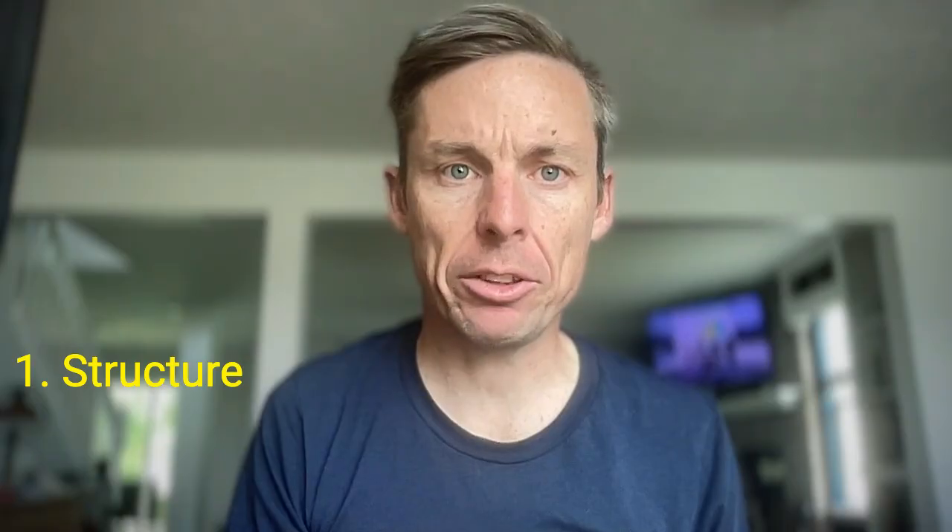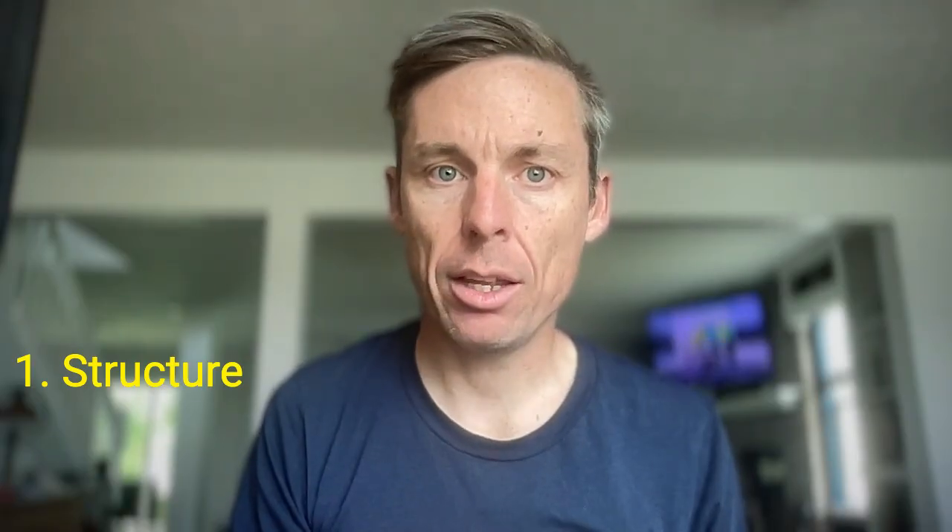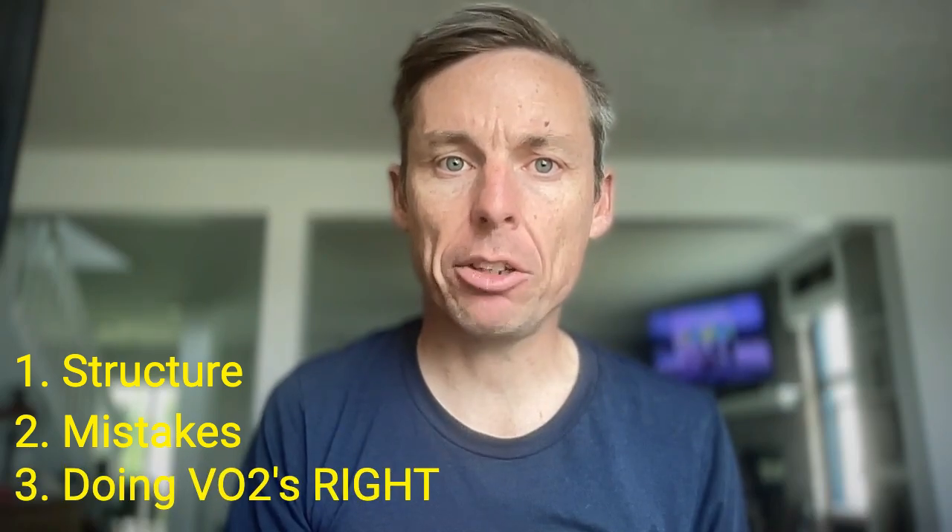First, we will discuss the structure of the intervals — how long and how often. Then we will discuss common mistakes made during VO2 max intervals. Finally, we will discuss practical tips to make it a successful workout. This includes some specific tips for the masters athletes. So stay tuned. Let's get into it.